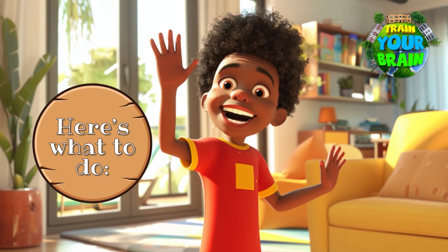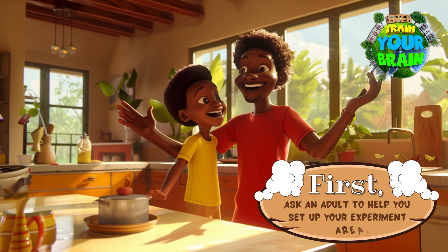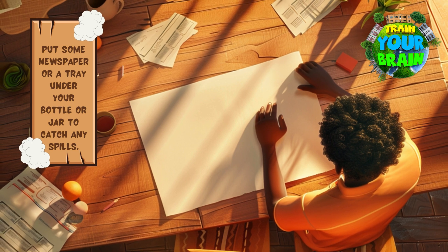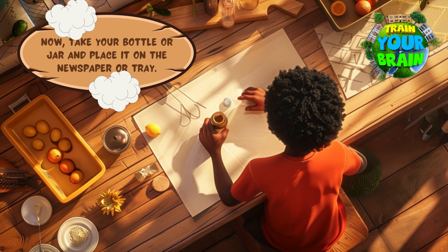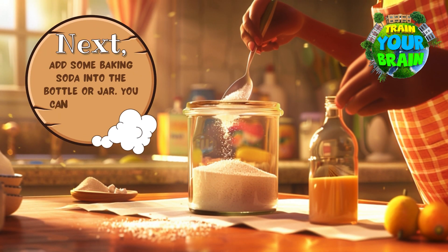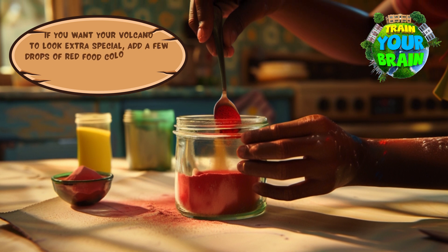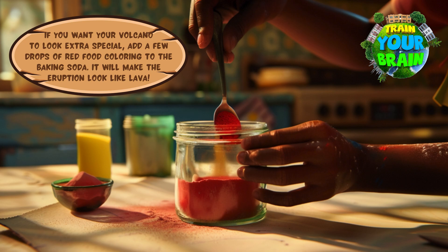Here's what to do! First, ask an adult to help you set up your experiment area. Put some newspaper or a tray under your bottle or jar to catch any spills. Now take your bottle or jar and place it on the newspaper or tray. Next, add some baking soda into the bottle or jar — you can use a spoon to do this. If you want your volcano to look extra special, add a few drops of red food coloring to the baking soda. It will make the eruption look like lava.